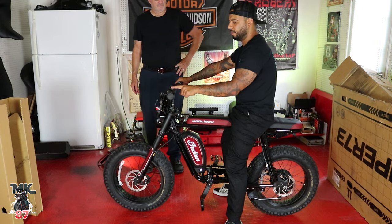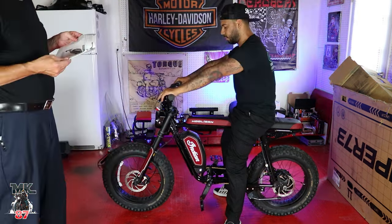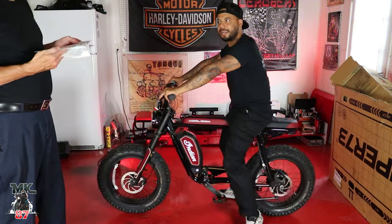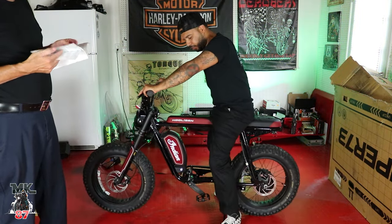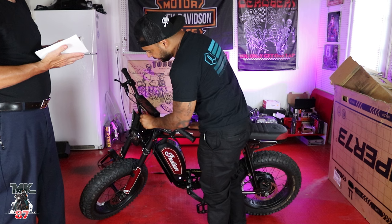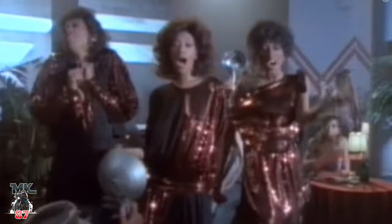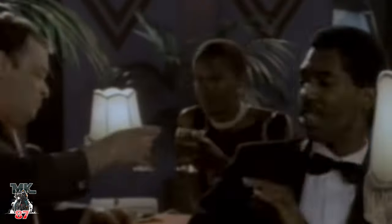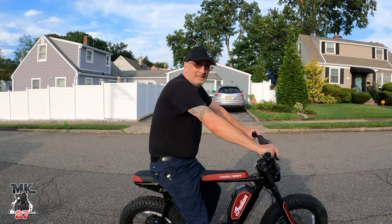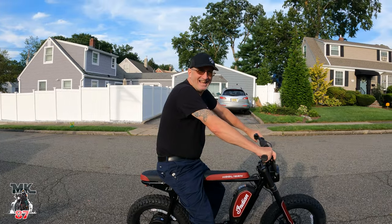Level three, level four — four levels total! What are the levels for? For power. I'm on level four right now. Let's get on the road! I'm gonna let you ride it first since you're so excited. Level one is 25 percent, level four is 100 percent. Top speed is 28 miles an hour, but I got up to 25 — I don't know if it's because I ran out of road or because I'm fat.